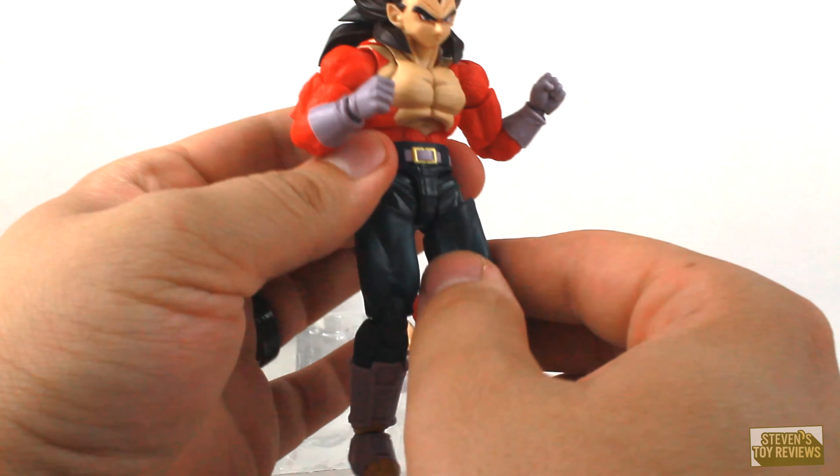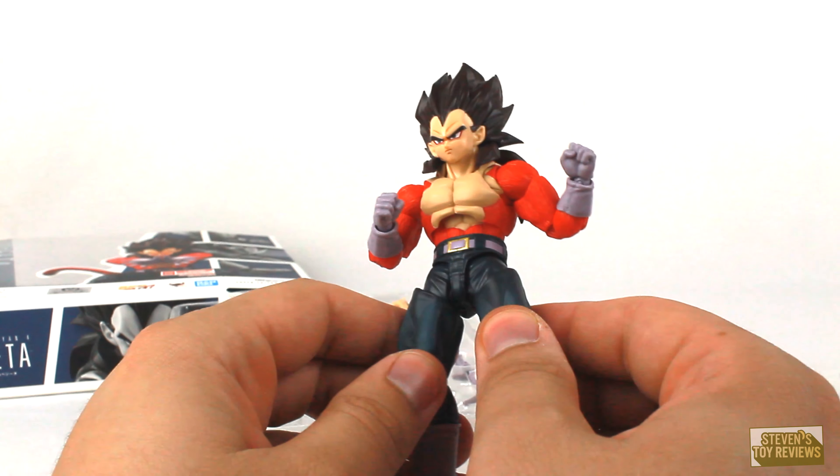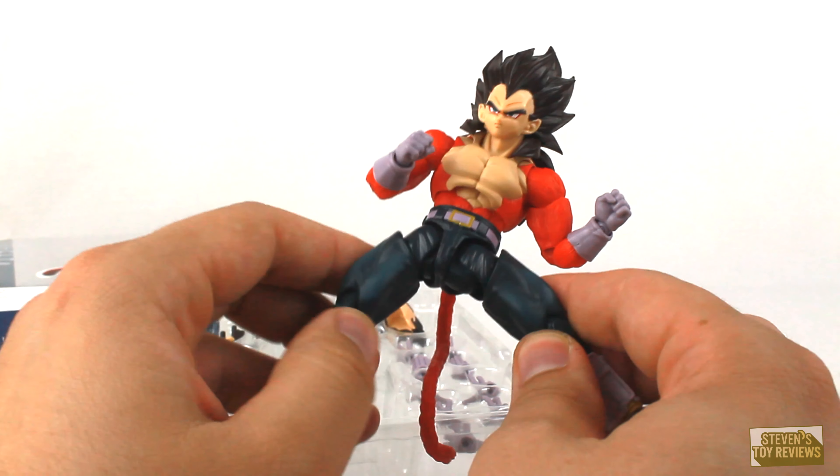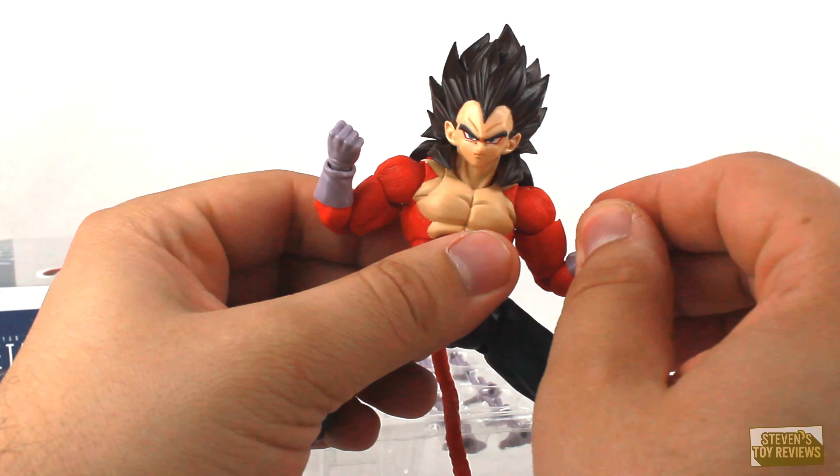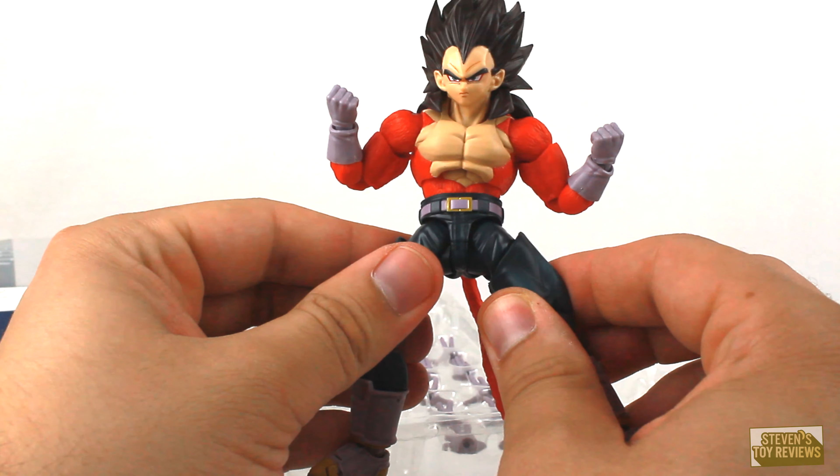Something of note also: some people were pointing out that Vegeta has a different red for his fur than Goku. That's intended.